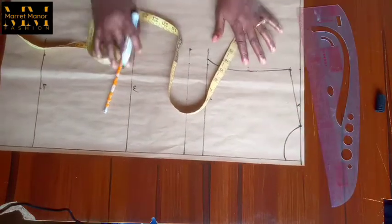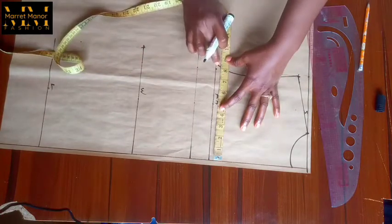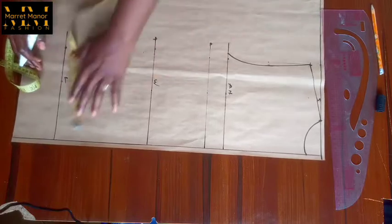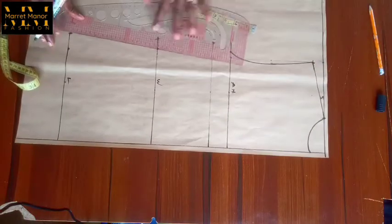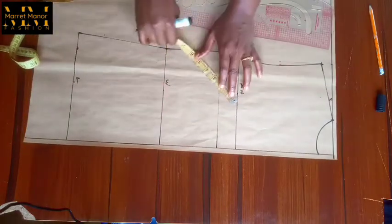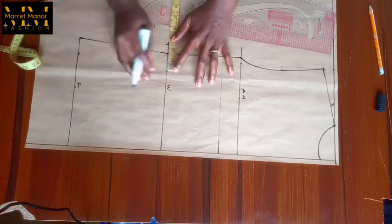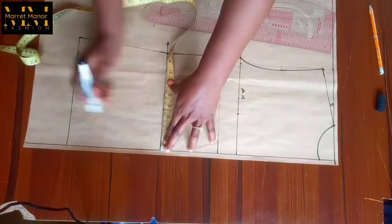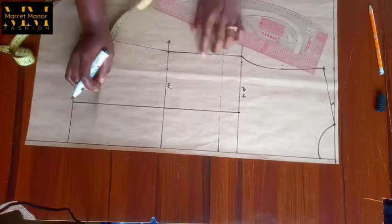This is the shoulder drop. Your bust measurement you're going to take down to the waistline — whatever your bust measurement is, mark it on the waistline. Then on the length which is the hip line, mark the hip measurement divided by four, then connect the three points: hip to waist, waist to armhole. Now I want to look for the waist measurement here which is seven, then I took out the difference which is one and a half. I need to look for my dart point line which is the bust span of three and a half inches, which I just marked here.